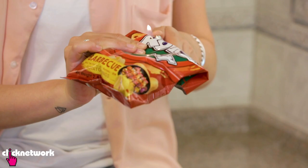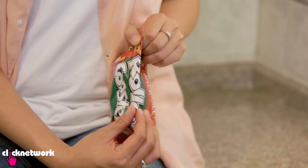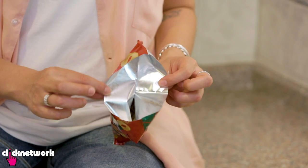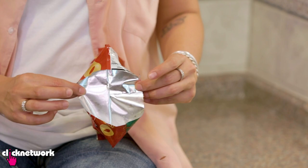I'm just going to do half of it so you can see how well this works. Just like that, take out the card — you can see it's nice and sealed inside. Repeat the step on the other side and then you've got a nicely sealed bag of chips.